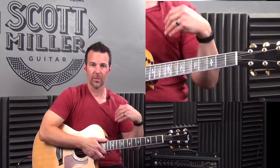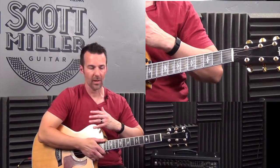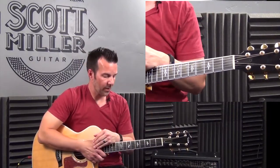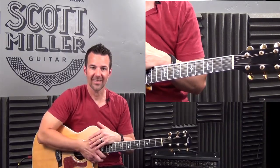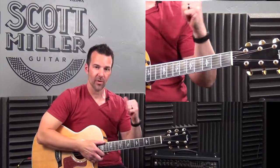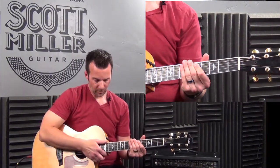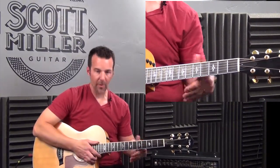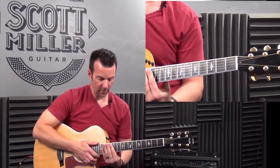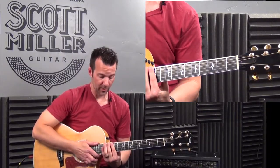Let me randomly ask you — I'm going to jump around the neck. If I ask you which frets are in the 5th position, what would you say? Hopefully you would say it starts on the 5th fret: 5, 6, 7, and 8. What about the 12th position on the guitar? Hopefully you would say it starts on the 12th fret and goes 12, 13, 14, 15.